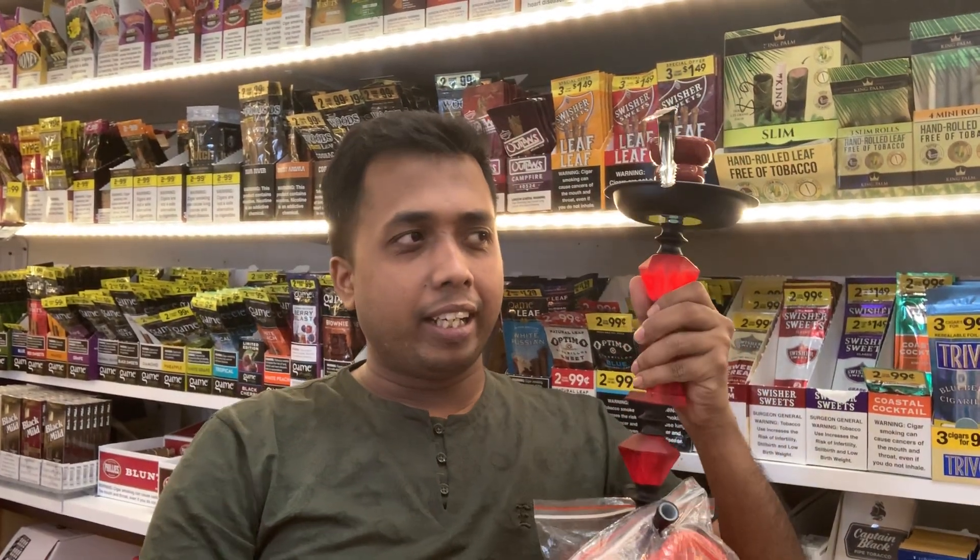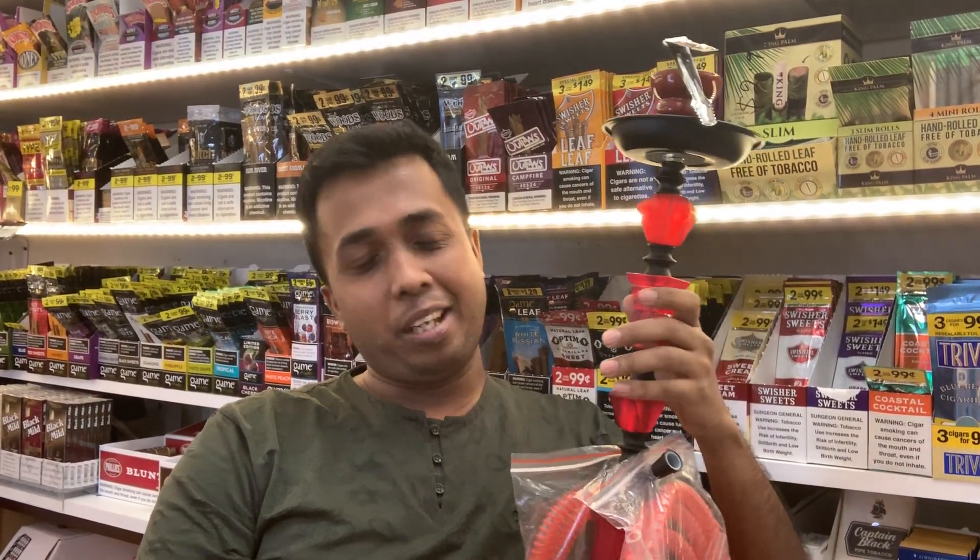What's up guys, how are you today? I'm gonna show you how to fix a hookah — how to clean it properly inside, because some of the time you guys break your hookah when you try to clean it. It's my tobacco store here, I have a lot of hookah stuff that I will show you, but first I'm gonna show you how to clean it step by step, follow me.